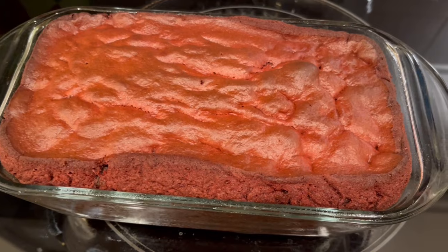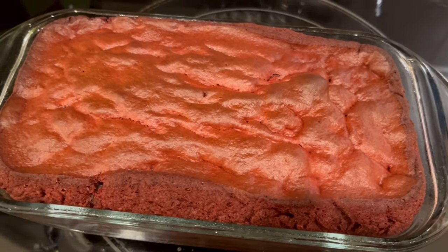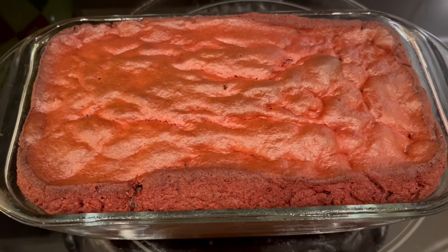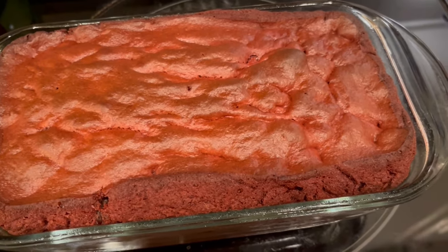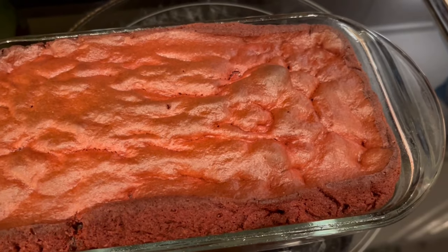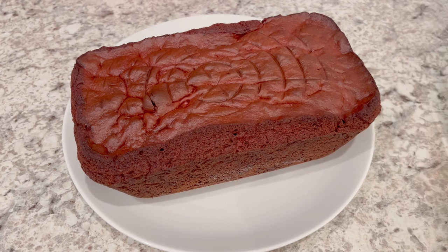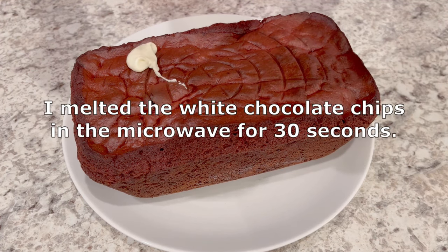I just took the banana bread out of the oven. I'm going to let it cool in the loaf pan for about 10 minutes and then I'm going to flip it over and let it cool on a cooling rack until it is completely cool. And then we'll do the icing.